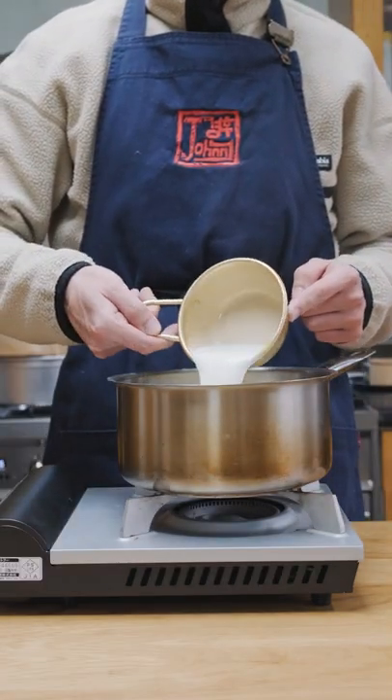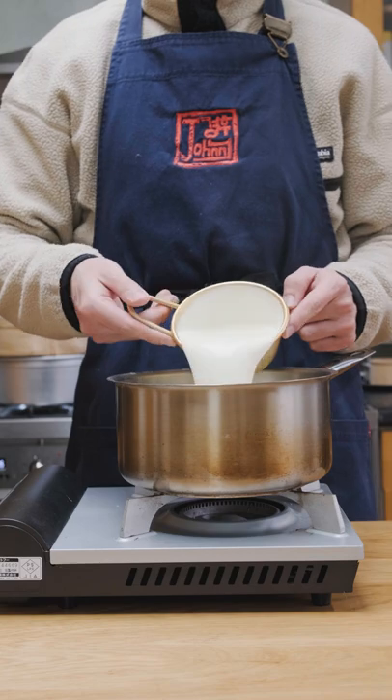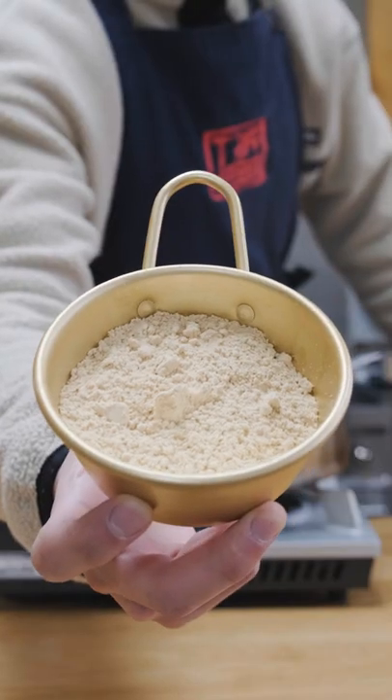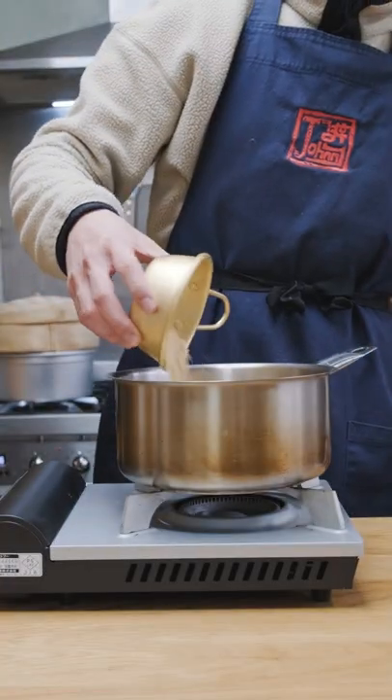So I'm going to make roasted soybean ice cream inspired by Injjal Mita. First, I'm making my go-to custard ice cream base: 300g heavy cream, 300g whole milk, 120g sugar and 3 egg yolks.